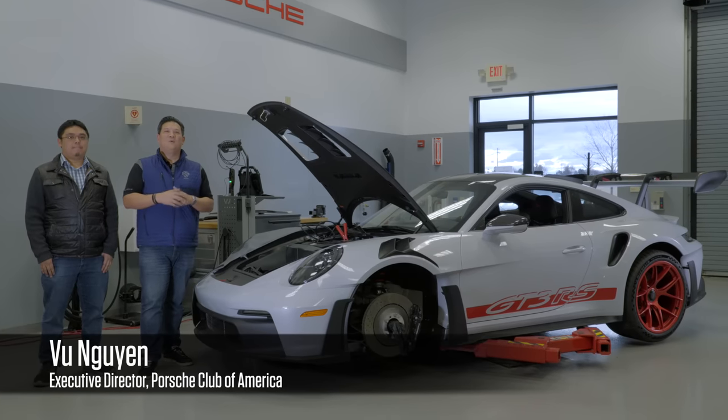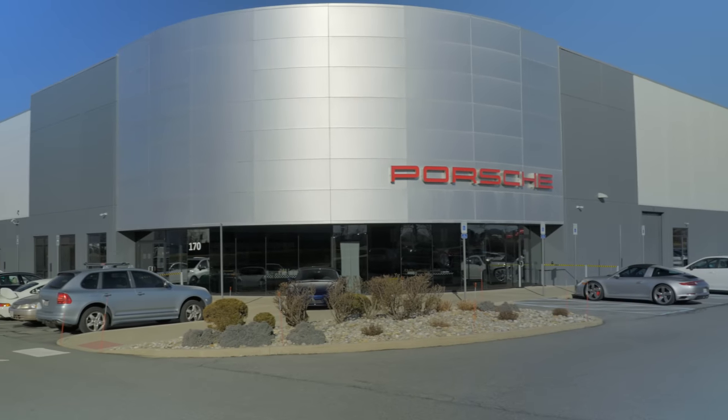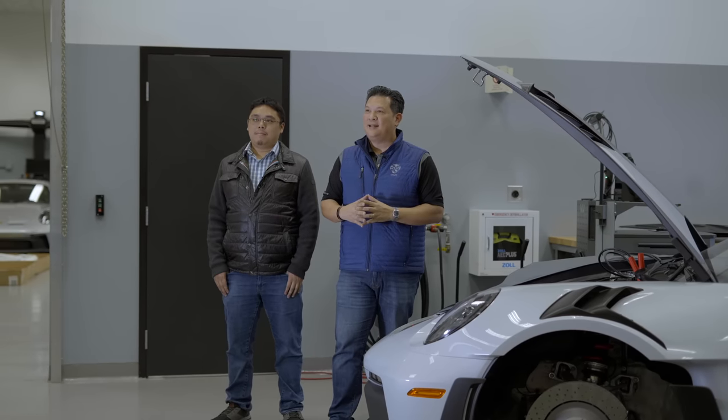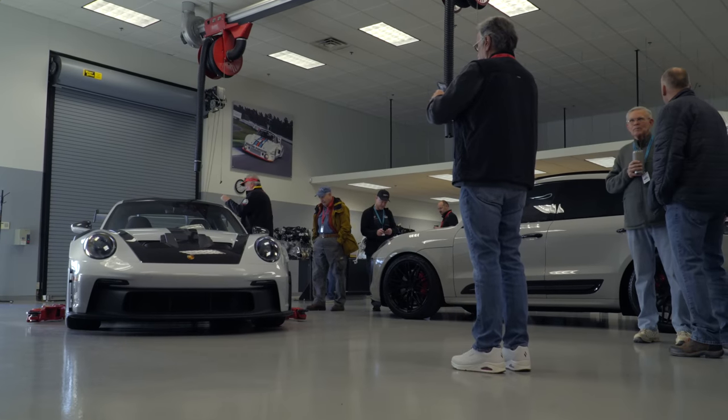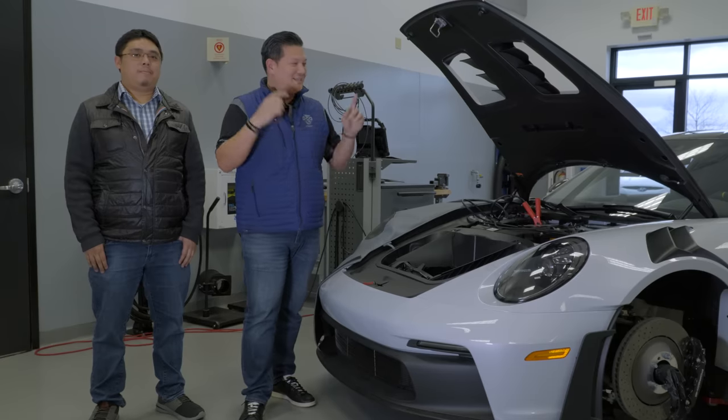Welcome to Easton, Pennsylvania. We're at Porsche's training center as well as distribution center, and it's also the host for Tech Tactics East. One of the unique things about Tech Tactics East is we see some of the latest hardware Porsche has to offer, and when Michael Tam's in the house you better bet there's going to be something really cool.